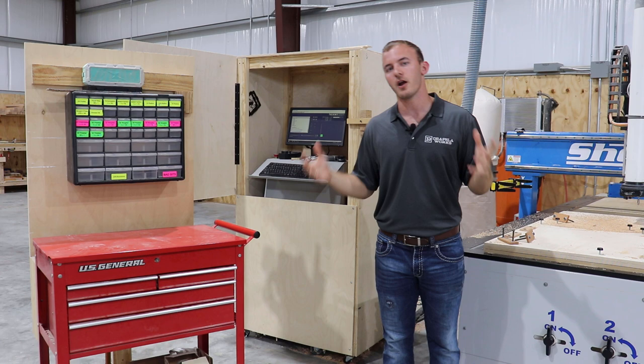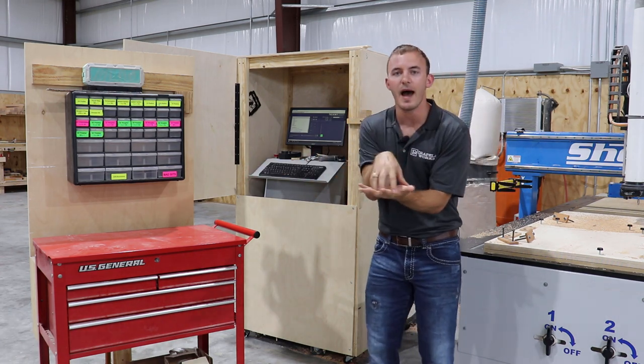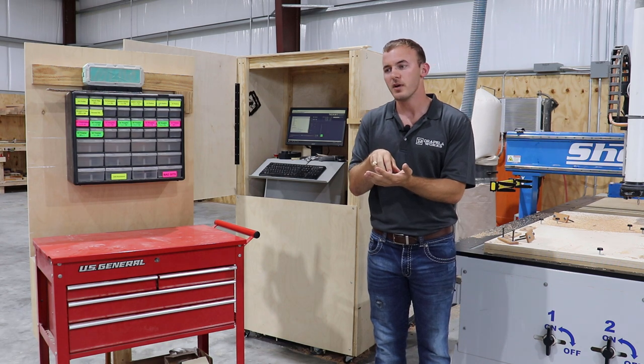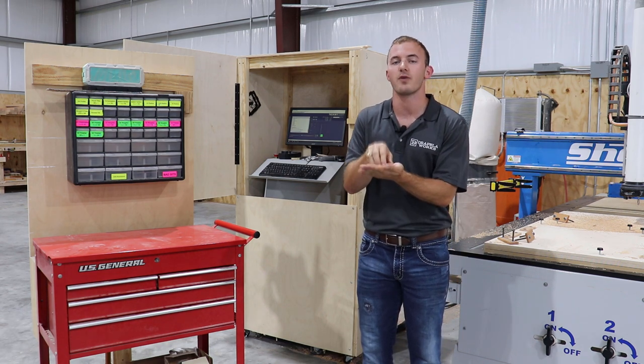Feeds and speeds are very important to me and my company. So I want to go over a practical guide to how I calculate feeds and speeds, knowing what my machines can handle, what my bits can handle, and really the basics of feeds and speeds and how to determine what is right for you.